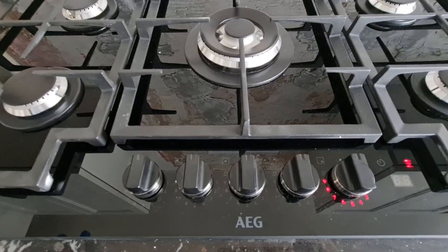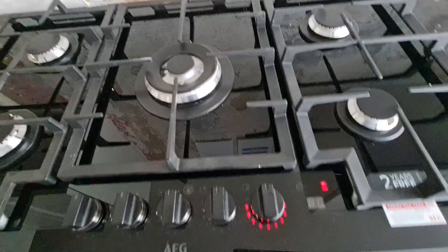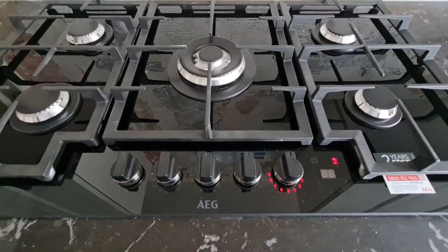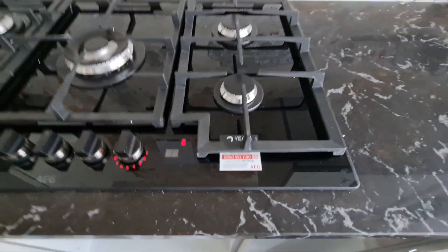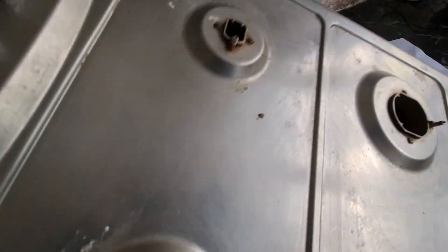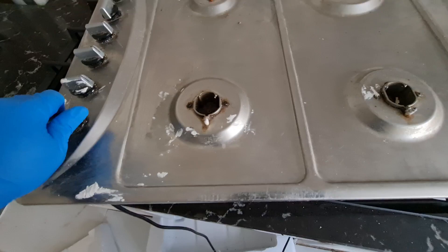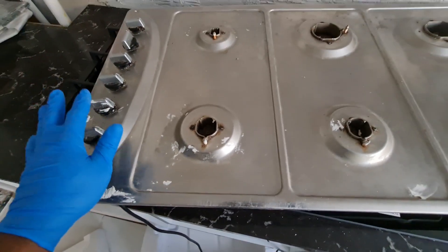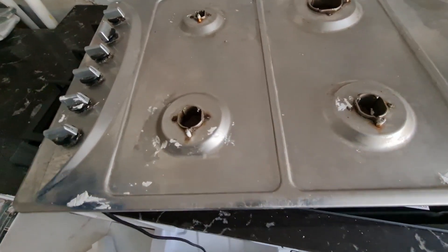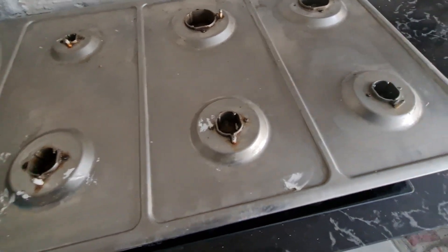If you are going to buy one of these, if you're replacing your old one like I'm replacing mine, you have to take into consideration the size of your gas hub. For example, this old gas hub is 90 centimetres, and the new gas hub is also 90 centimetres. We put them side by side — they're the same.